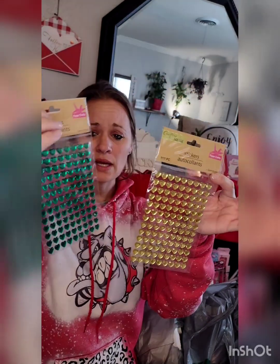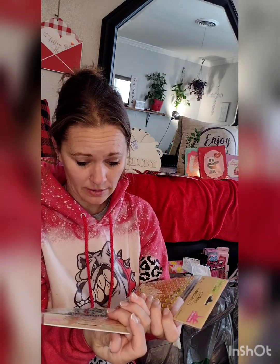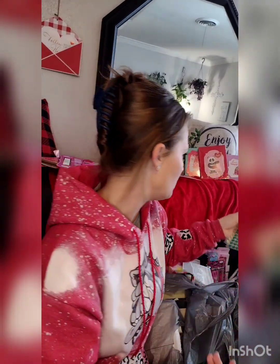They have yellow and green ones, and I don't know how I feel about them. I might just spray paint them red, unless I use them for a Butterfinger or a Reese's bouquet. And the green ones could work for a mint buffet.